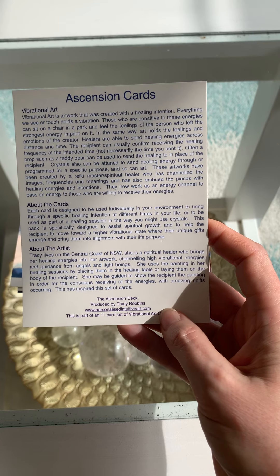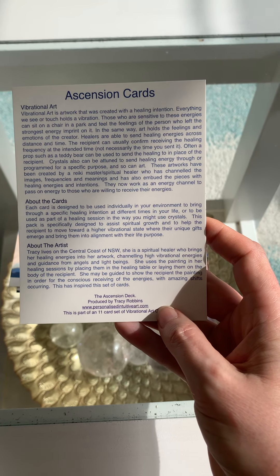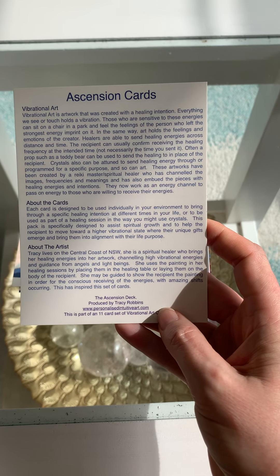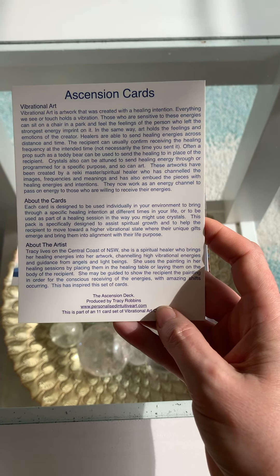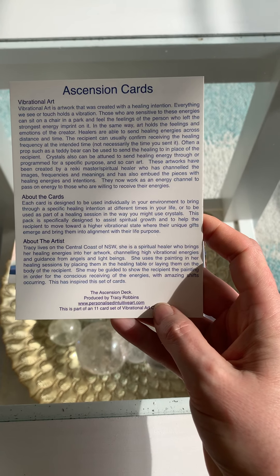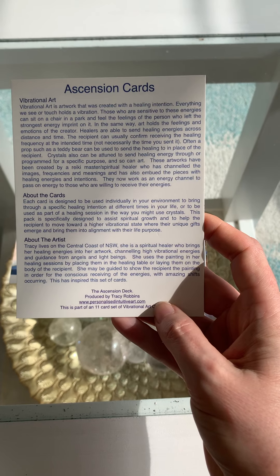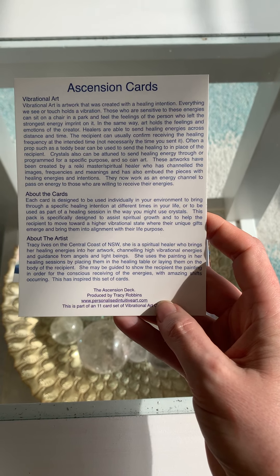Each card is designed to be used individually in your environment to bring through a specific healing intention at different times in your life, or to be used as part of a healing session in the way you might use crystals. This pack is specifically designed to assist spiritual growth and to help the recipient move towards a high vibrational state where their unique gifts emerge and bring them into alignment with their life's purpose.